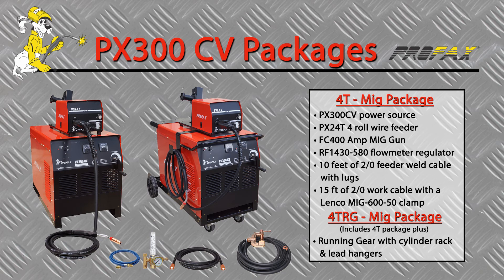The 4T RG portable MIG gun package adds running gear and cylinder rack and lead hangers.